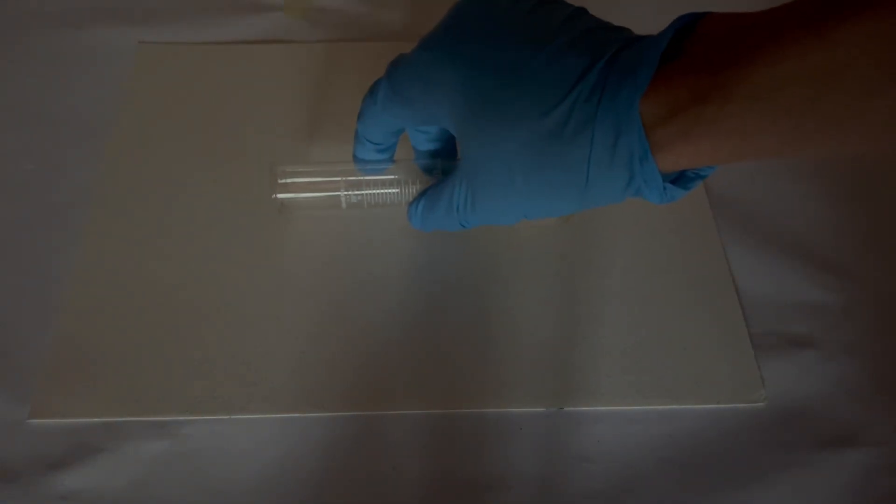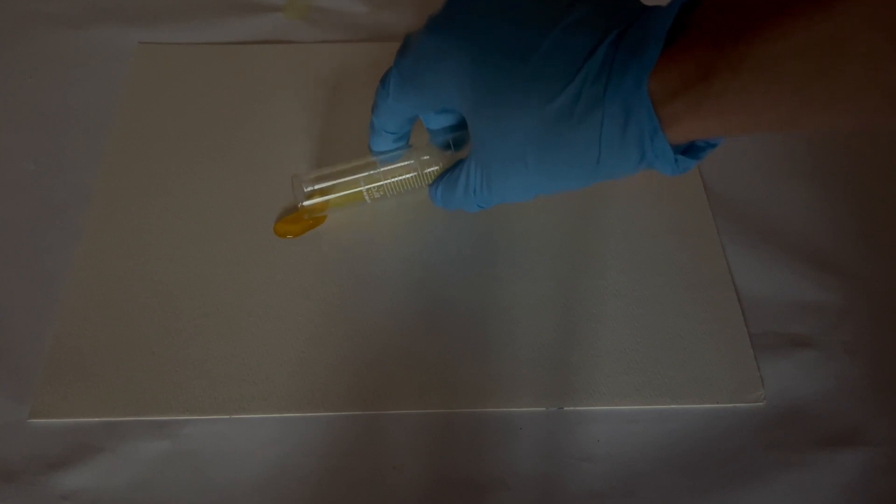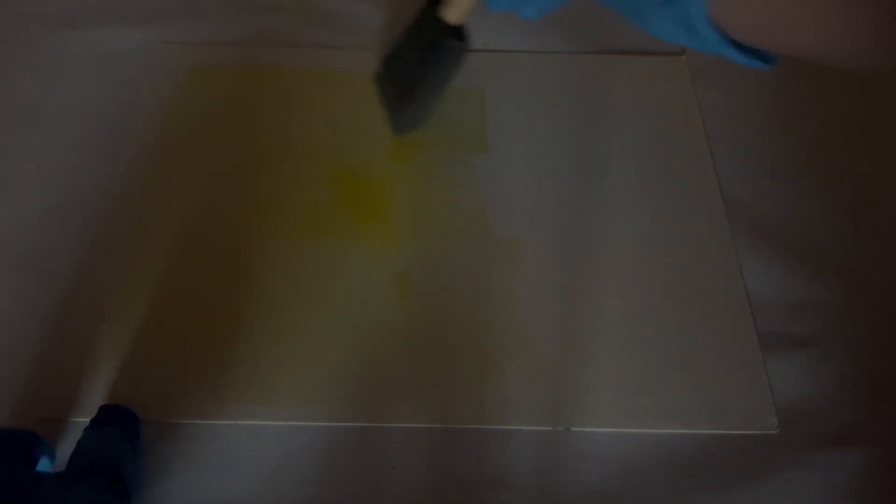We add the solution to our paper. Printer paper will not work for this — it must be watercolor paper, which will hold the nitrate and won't fall apart when wet. Make sure to use a foam brush or a brush without a metal ferrule, as the metal will react with the solution. The solution is brushed around evenly; a pencil outline can help keep track of the area that needs coating. A 2 milliliter solution is enough to cover an 8.5 by 11 inch piece of paper quite easily.